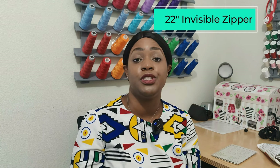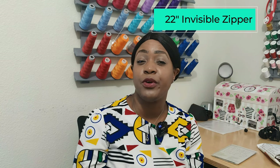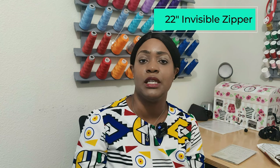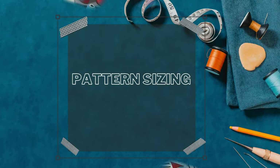The notions used for this pattern are, of course, your thread, and then you need a 12 to 14 inch invisible zipper. I believe my zipper was a 12 inch, but you can also use a 14 inch.